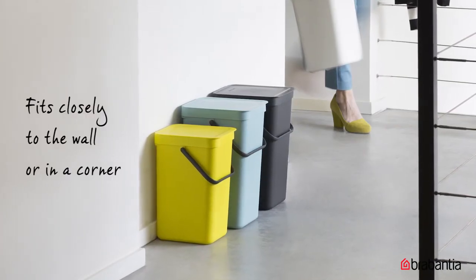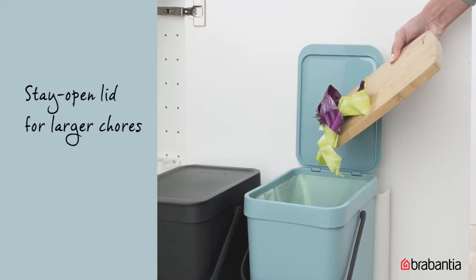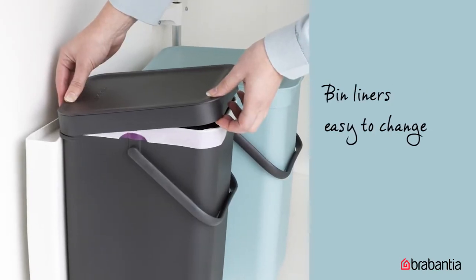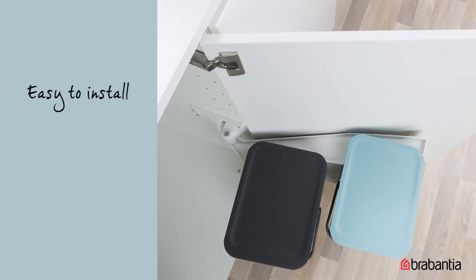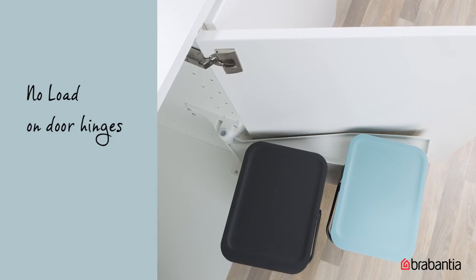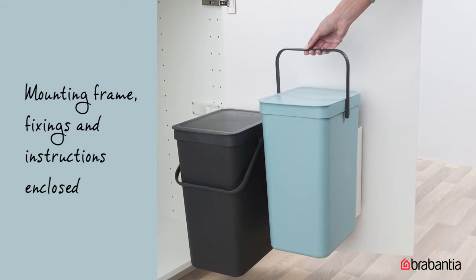They're space-efficient and attractive. Leave the lid open while you prepare meals to dispose of larger waste items. They have a clever removable top room to hide the bin liner and hold it in place. The self-supporting mounting frames are sturdy and easy to install, so they won't be taxing on your door hinges. The easy DIY mounting frame, fixings, and instructions are enclosed.